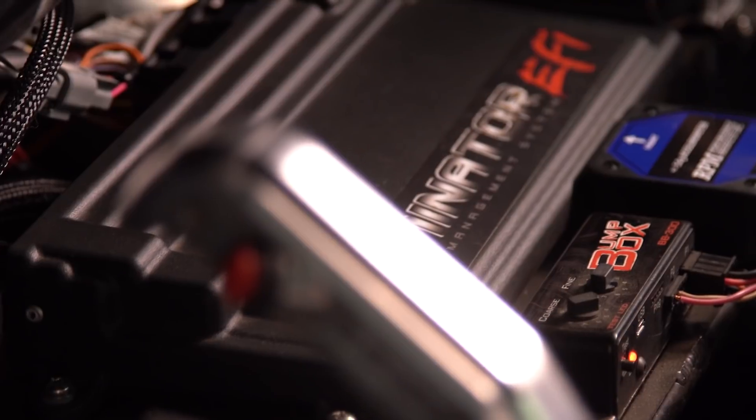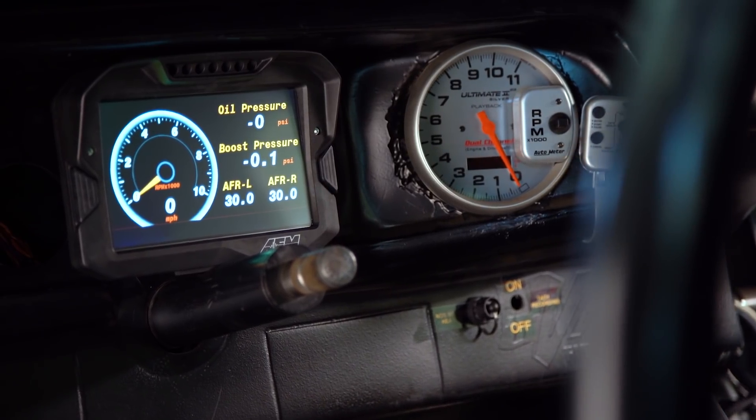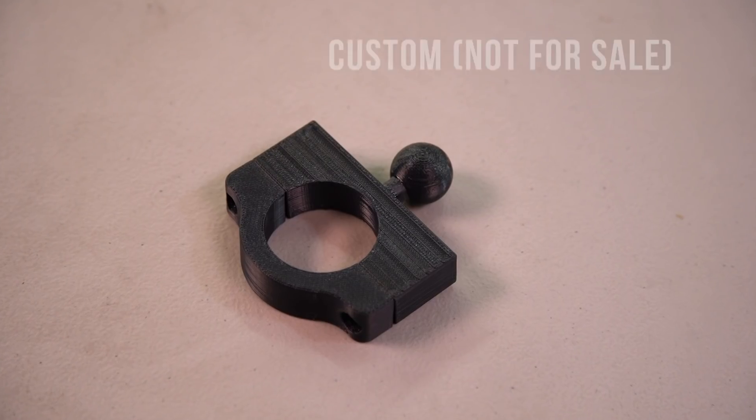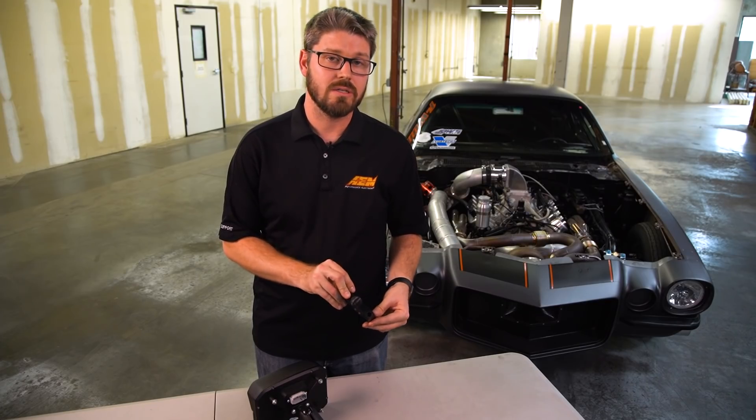Connecting a CD5 or CD7 carbon digital dash display to a Holley Dominator or HP EFI system is simple because we provide a plug and play CAN adapter cable that makes it a two plug connection. Combine that with predefined templates and you can be up and running in no time. For Eric's Camaro we mounted our CD7 carbon to his steering column using our new RAM mount system, but because his column was a bit of an odd size we made our own. RAM does make various sized clamps for steering columns and roll cages alike.